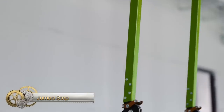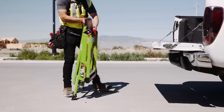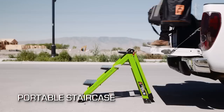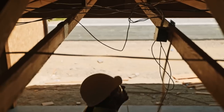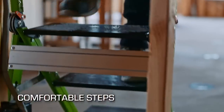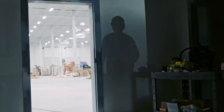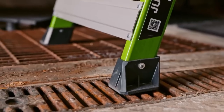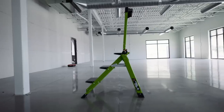Jumbo Step. The new Little Giant Jumbo Step is the ultimate combination of lightweight stability and strength. The Jumbo Step's 8 inch wide slip-resistant treads and stair-like design provide unmatched comfort and stability. It is ideal for jobs that require both frequent climbing up and down as well as long periods of standing. The patent-pending Jumbo Step also comes with a safety bar and convenient tool tray. It operates easily and is simple to store with its slim 4 inch storage depth.